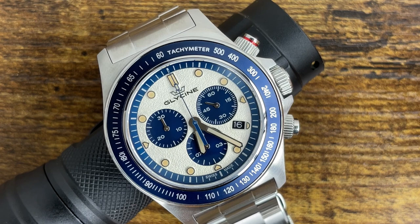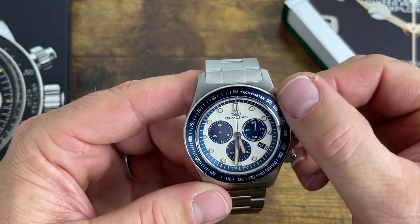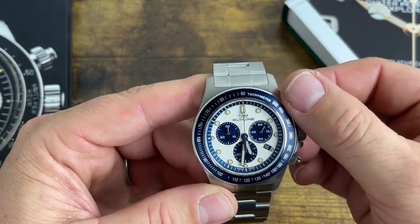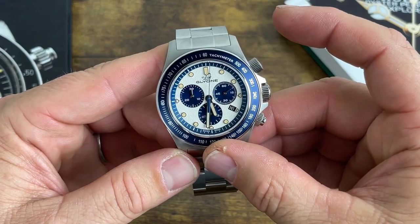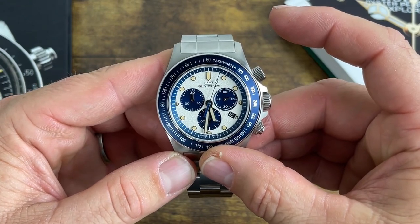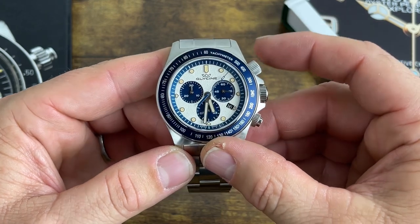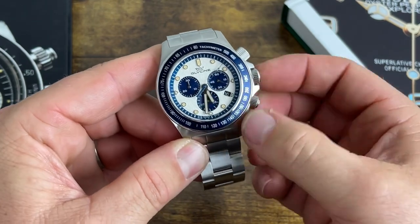The chrono hand hits every marker perfectly on this watch. If you don't know how it operates: the top pusher starts the chronograph hand. I like how they have a little strip of red so that when it's all the way down you can see the red to confirm your chrono pushers are tightened down. Push it — boom — as you can see it's hitting every marker. Fantastic.